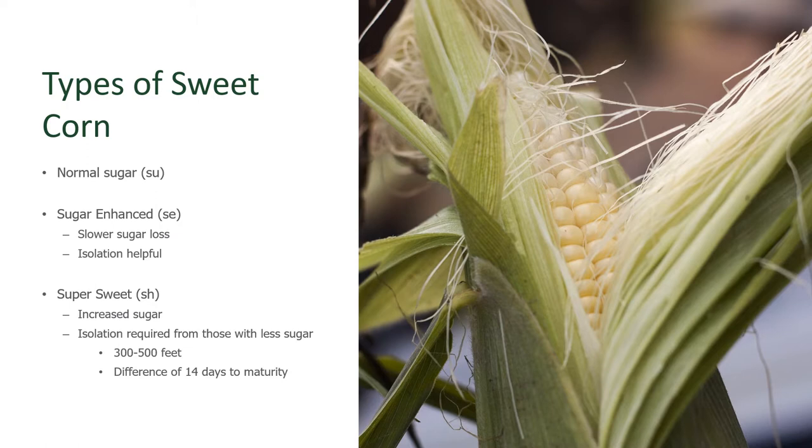More improved hybrids of corn, such as sugar-enhanced, have a little bit sweeter content and a slightly slower sugar loss, so the sugar doesn't disappear within a day or two — rather it's there for about a week. Isolation from other types of corn is helpful when growing this. The super sweet corns, the ones that have that cotton candy sweetness, have high levels of sugar that are really stable on the cob — stable for even up to 12 days after harvest. Isolation when growing super sweets is required in order to get that delicious flavor and the benefit of sugar stability.